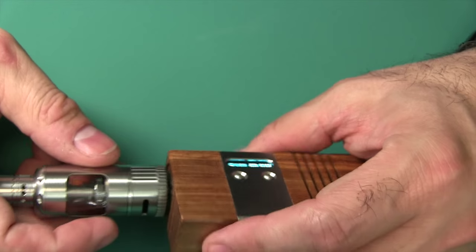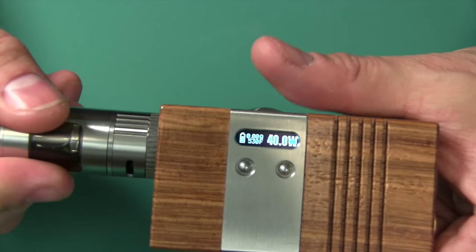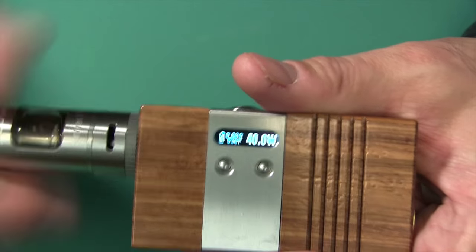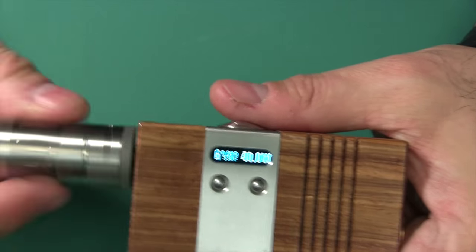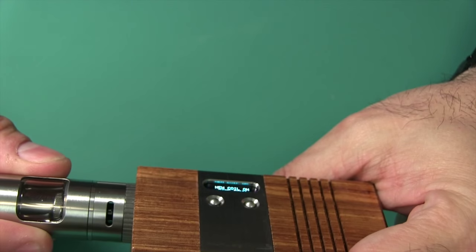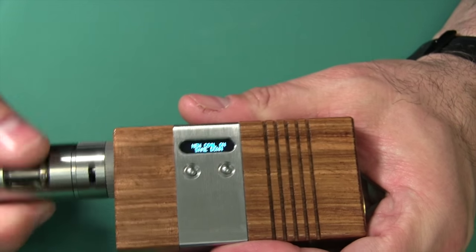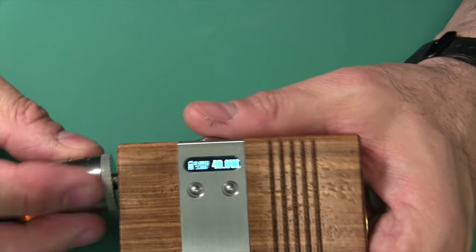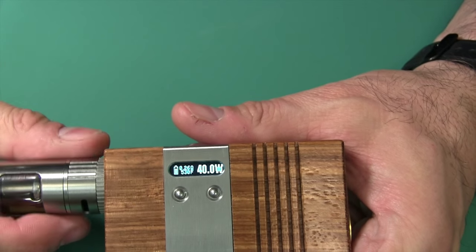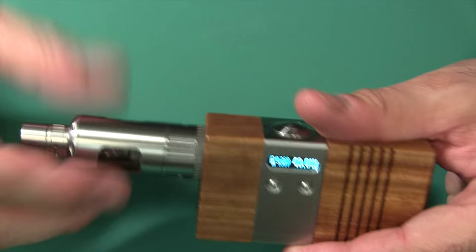I'm going to screw my harvest tank on here, and it'll prompt me whether it's the same atomizer or not. It says 'new coil on' — options are new or same. I'm going to select new coil, hitting the up button toward the atomizer. What it's doing is measuring the ohms — 0.26 ohm is what the nickel atomizer reads. So: 40 watts, 350 degrees. We're going to go ahead and test this out and see how well it vapes.